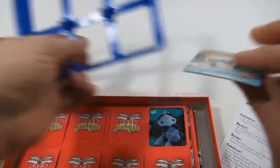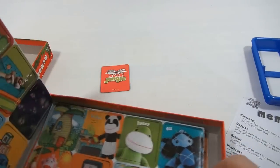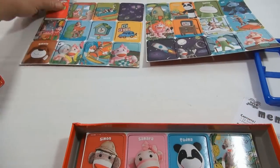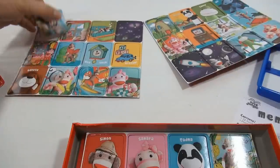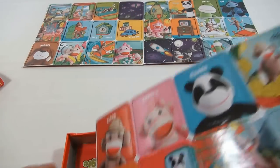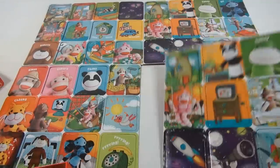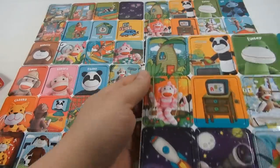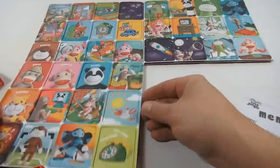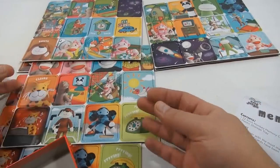We're actually just going to lay them all down, but the nice thing about having them still on the sheets is we can look at them and see all the cool pictures. There's Simon — this is cool. This sheet matches this sheet, this sheet matches this sheet, and that sheet matches that sheet. So now we can see all three of them and the cool pictures.